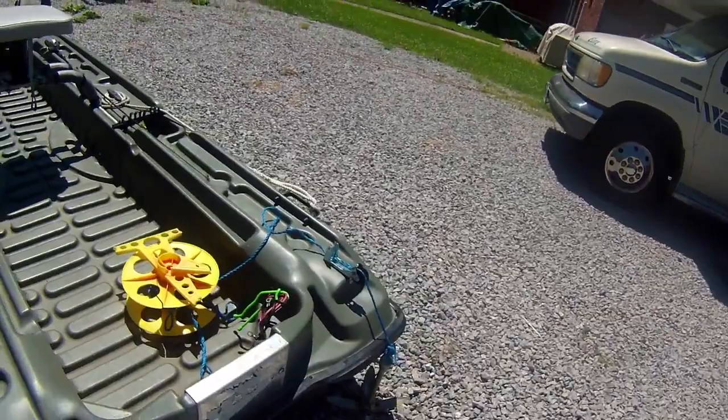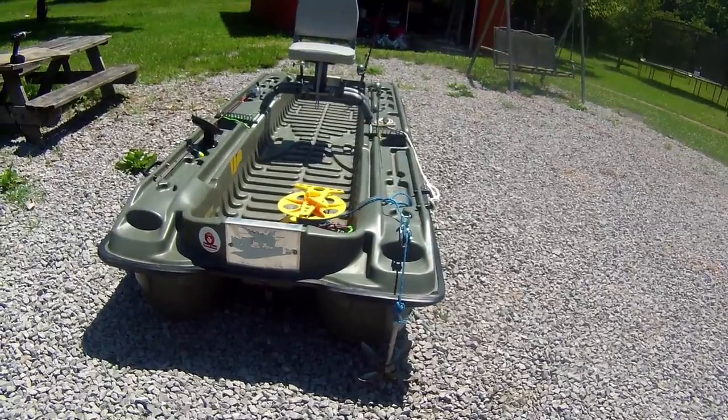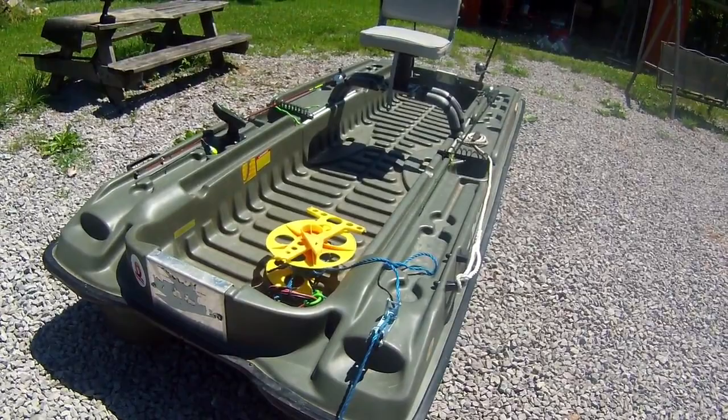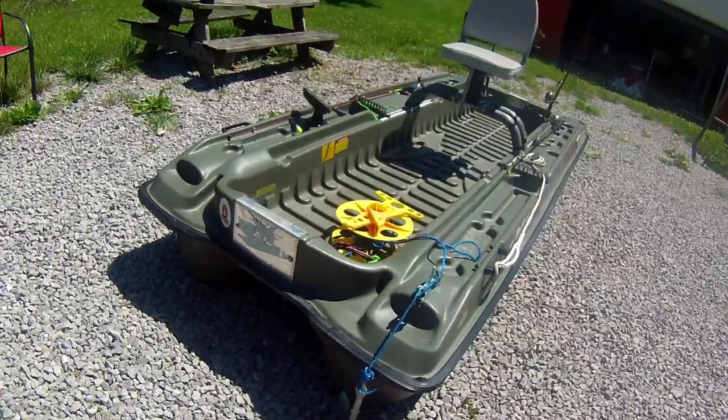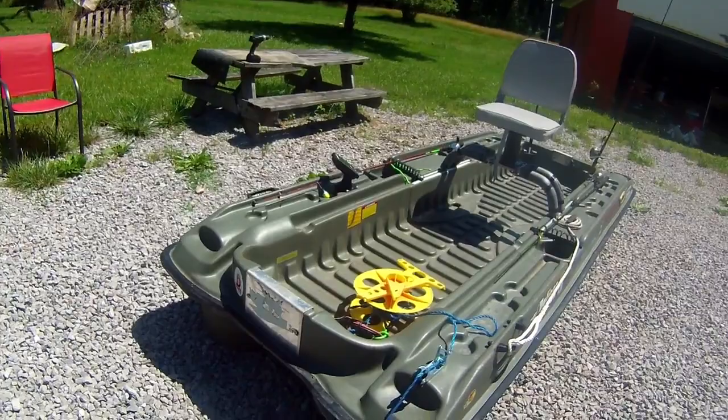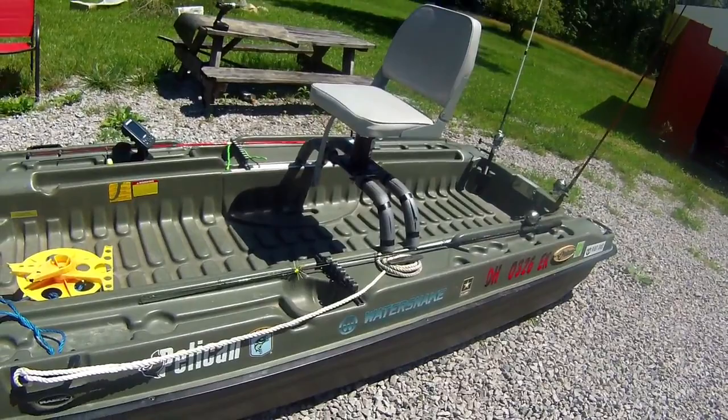Another YouTube-inspired idea I installed was a four-point anchor with a small anchor pulley and lock, which comes in really handy in the shallow water I fish most of the time. I have it on a rope wound up on an electrical cord reel right now, though I need to replace it — I broke it a couple of weeks ago when I was out fishing.